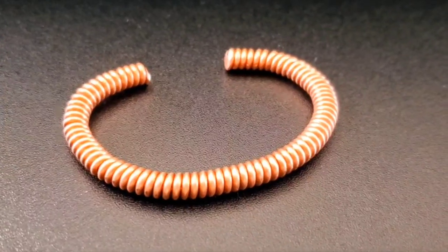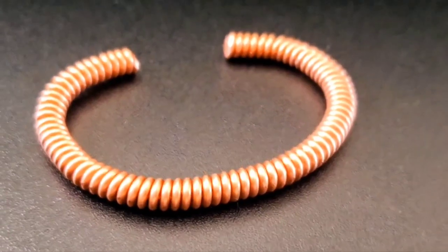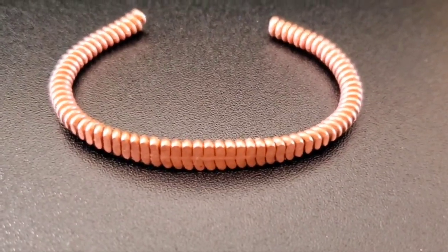See this? Let's switch it up a little bit and make it even cooler. Normally this is what my upcycled piano string bracelets look like. I'm going to show you how I transform this into this.